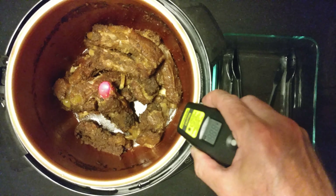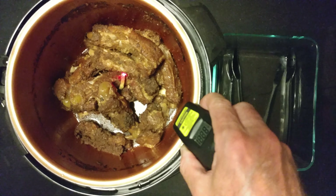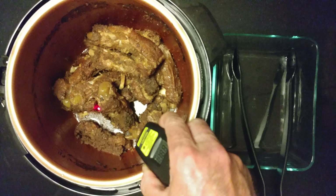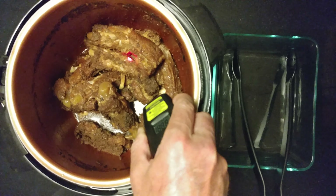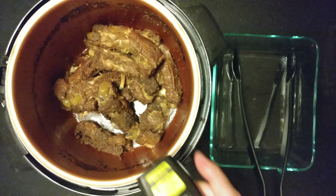Exactly how hot is it? Let's see — 120 something. Definitely 120 something. Some down to 200.